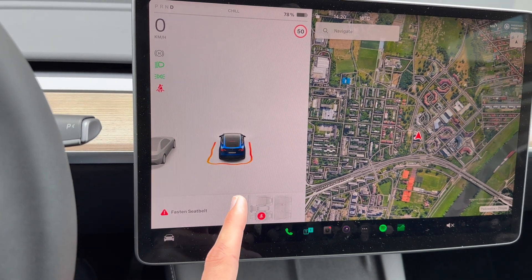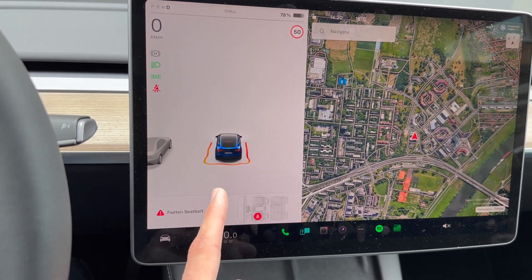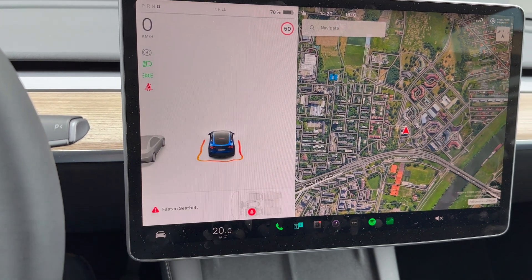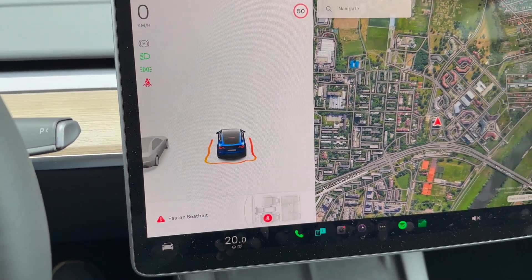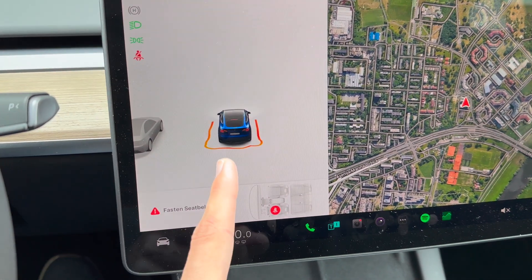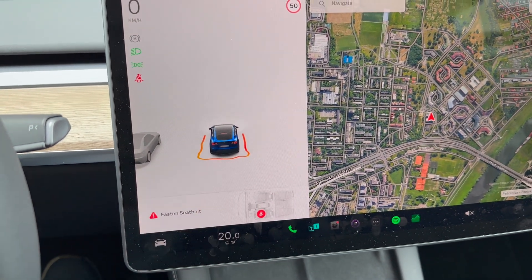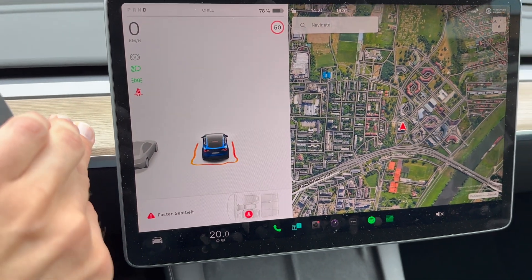Maybe the only criticism is they should have had the software ready first and then started removing the parking sensors from the cars, because people were without any simulation of parking sensors for more than six months. But in the end, this is very good.